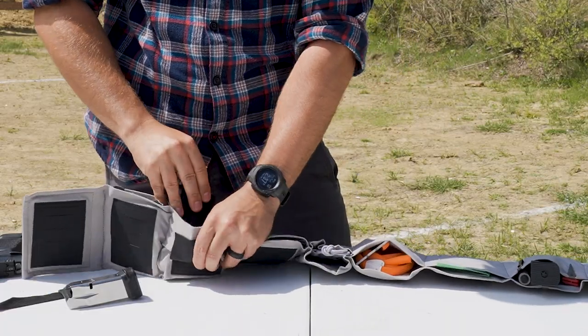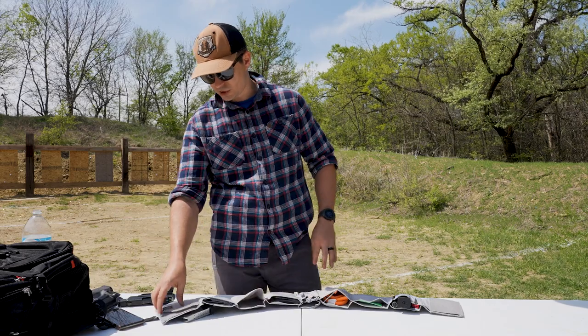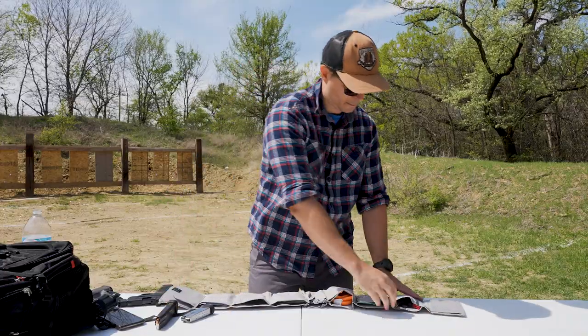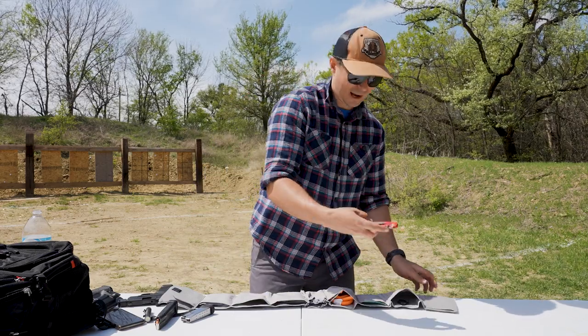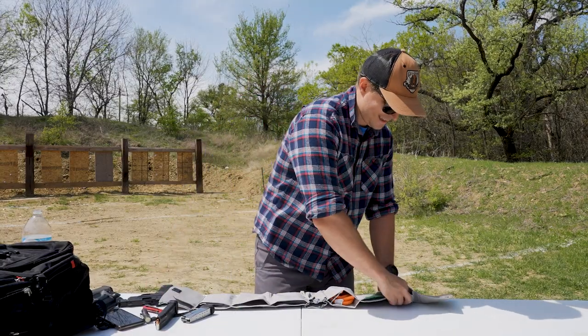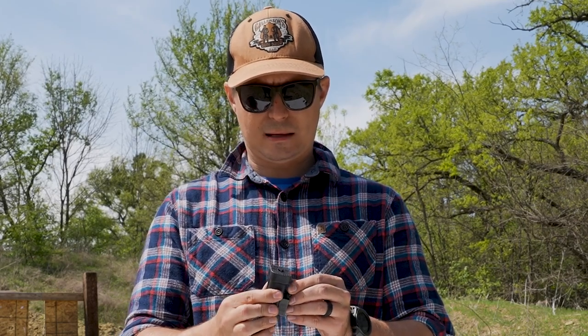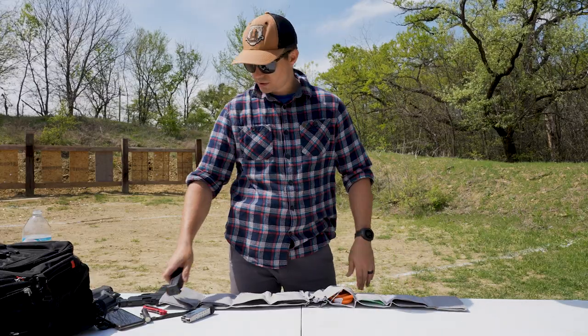So what do I carry every day? I have an extra 20-round magazine. I have my flashlight because I always want to have some light. I've got a pocket knife — normally I have a pocket knife in my pocket, but I have a second one because sometimes you just have to cut extra stuff. Having two knives is not a problem. This here is the Neomag — it's a neodymium magnet and the magazine just sticks to it. I put this inside the first pouch.